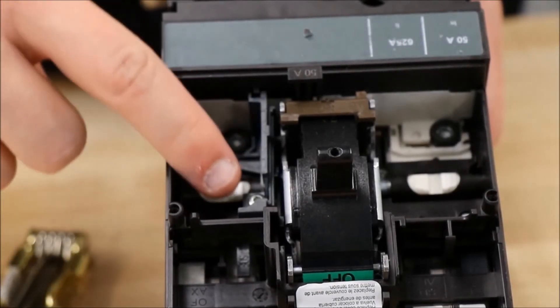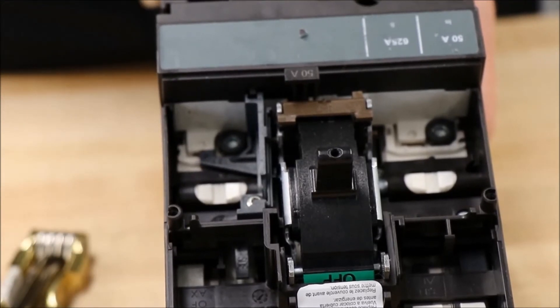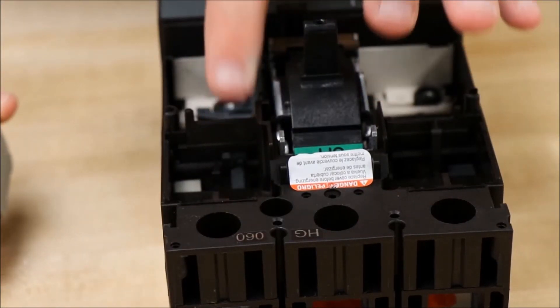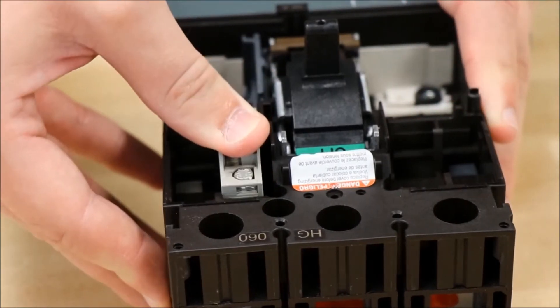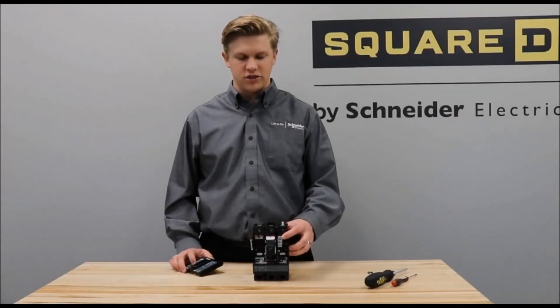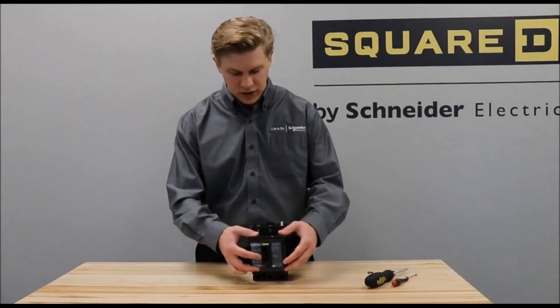Then you will tighten this screw to the torque specified in the instructions. Then you will install the AUX switch into this slot in the breaker and push it down until it clicks into place. You now have the switch installed as an overcurrent trip switch and can place the cover back on the breaker.